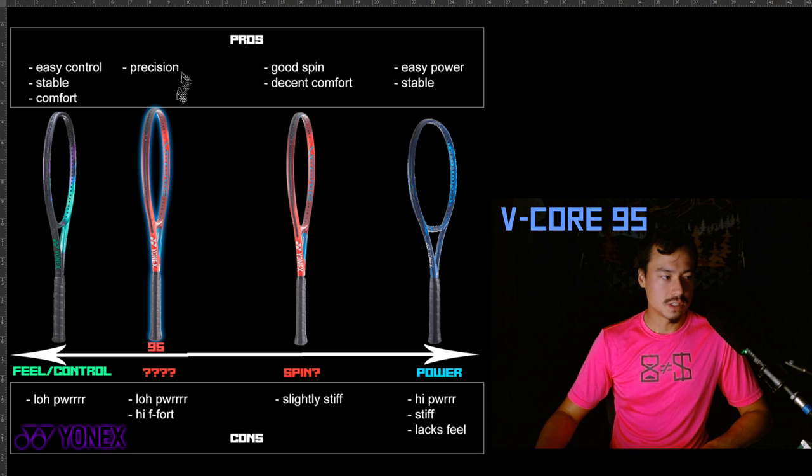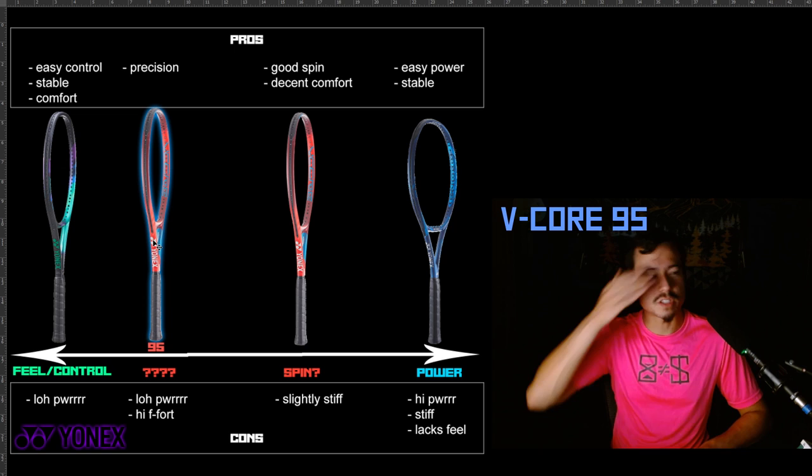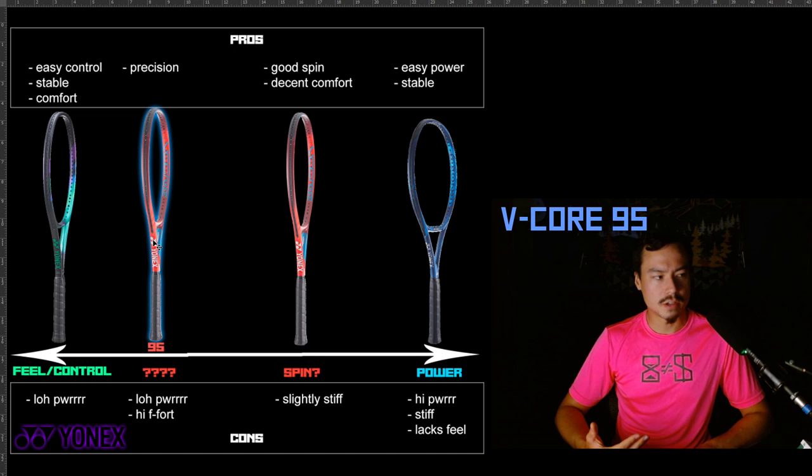The V-Core 95 just doesn't really deliver that — it's not really my kind of racket. It frustrates me that this racket exists in the V-Core lineup, because they make the head smaller and then also make the string pattern more dense — two things that change it so much from what I thought a V-Core was supposed to be. On top of that, it's just such a hard racket to use. It has a bit of a cult following, but I'm not really sure I'm a fan.